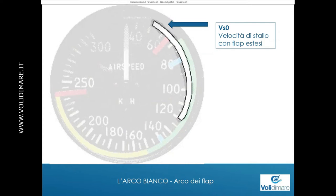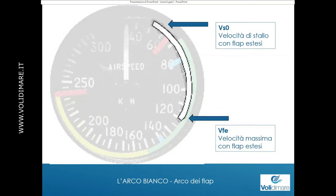L'estremità opposta dell'arco bianco si chiama VFE ed è la velocità massima con i flap estesi, cioè è la velocità alla quale io mi posso permettere di tenere i flap estesi. I flap sono belli perché aumentano la portanza, ma aumentano anche la resistenza. Più io accelero, più i flap fanno resistenza, e se accelero con i flap estesi corro il rischio di romperli. Quindi a un certo momento li devo ritrarre: l'estremità dell'arco bianco mi dice — oltre questa velocità, devi toglierli.